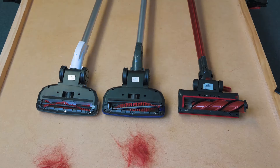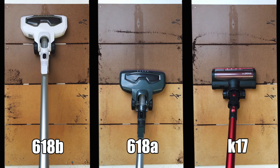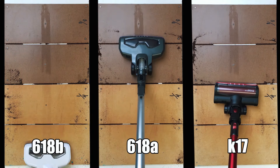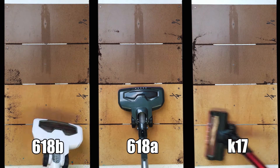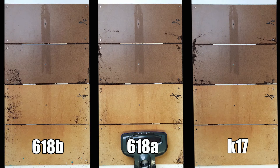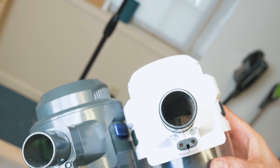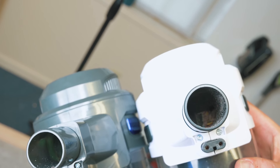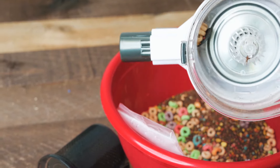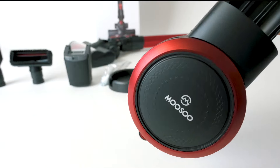The next test was the crevice pickup test, where the K17's head design proved to have a better seal than the others. It was able to get all the debris from the eighth-inch and quarter-inch crevices in one pass, where the 618a and 618b were not able to clear the quarter-inch crevices at all. Another big win for the K17 was with clogs — both the 618a and 618b had their intakes get clogged during the pickup test, requiring effort to unclog, whereas the K17 with its different canister design didn't get clogged at all.